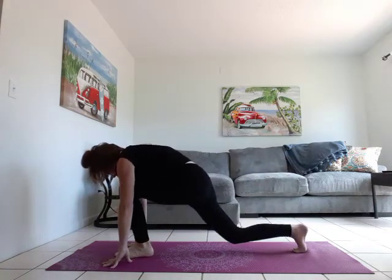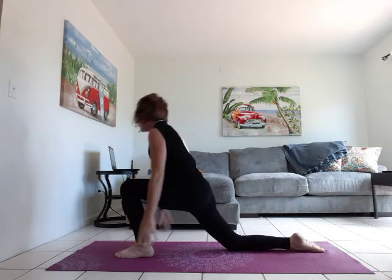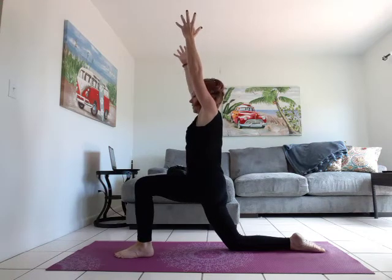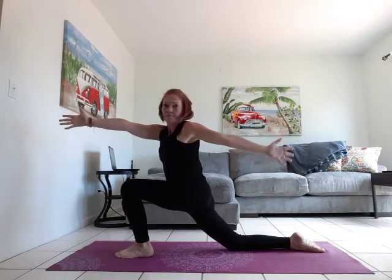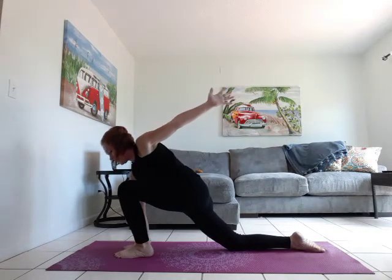Step that foot up, drop down on that back knee. Lift — arms overhead. We're going to inhale, exhale, open it up to the right side of your mat. Sink into that hip. Left hand on the inside of the right foot, right arm twist to the sky.